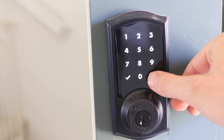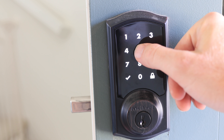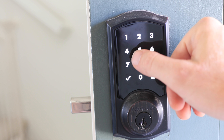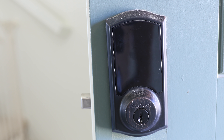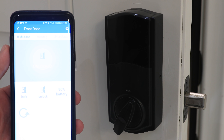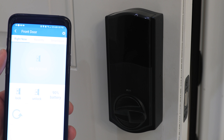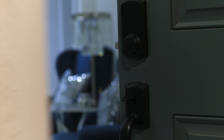My smart door lock is another life changer. I don't even know where the keys to my front door are anymore because I don't ever use them — I just plug my code in and it locks and unlocks my front door. Also, on my phone I can unlock the door from anywhere in the world. My door lock is also a smart triggering device.